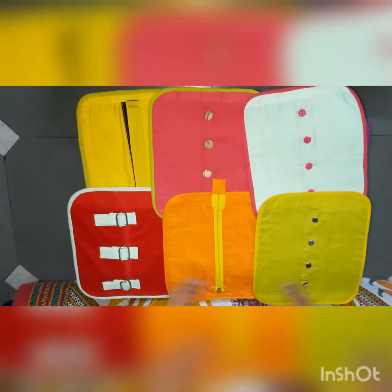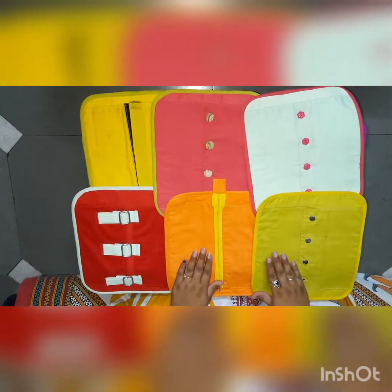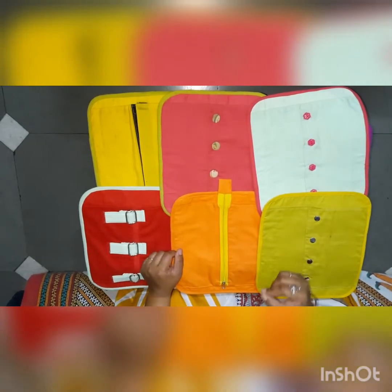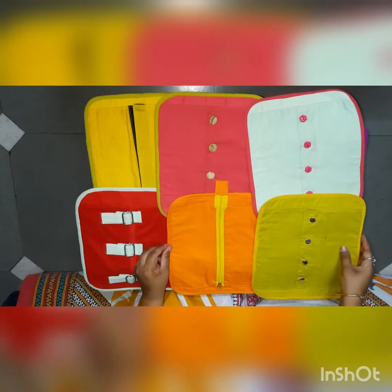Hey, what is this? Kids, these are some activities which we are going to do, which will help in developing your fine motor skills and help to develop your pencil grip. So are you all ready, kids?